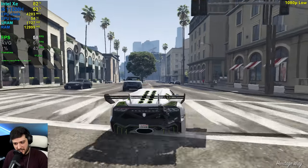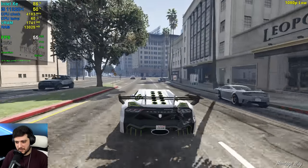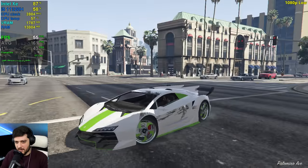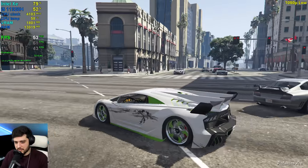This is pretty good — around 50 to 60 most of the time, 61 on average right there. It's dropping a little bit more right now driving fast through the city.